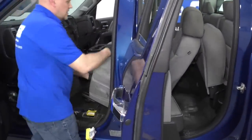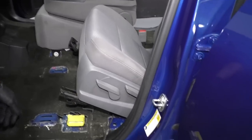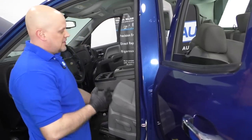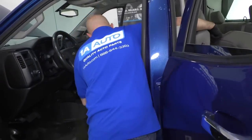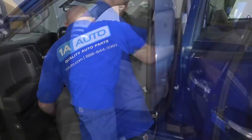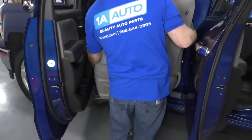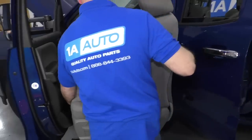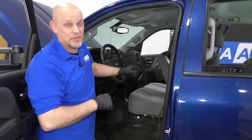Now the seat is completely disconnected from the car. Getting the seat out of the vehicle can sometimes be a challenge, so have the doors open. The seat's pretty heavy, so you might need a helper. Just grab the seat, be careful near the door — you don't want to scratch anything. Close that door a little bit and then pull the seat out. Now I can do the same with the other side.